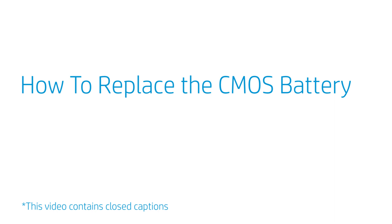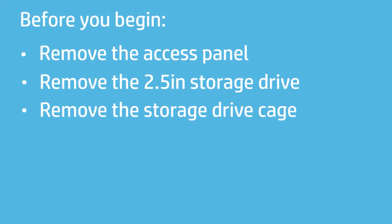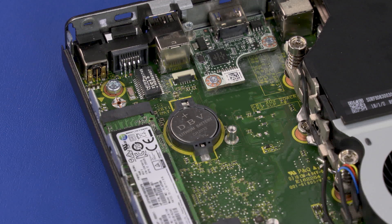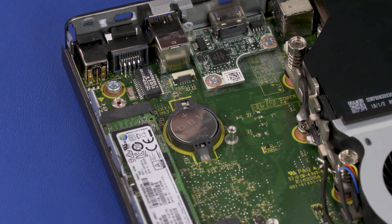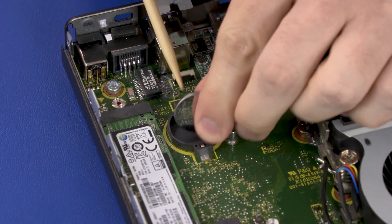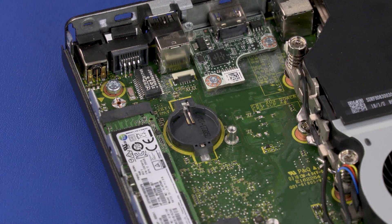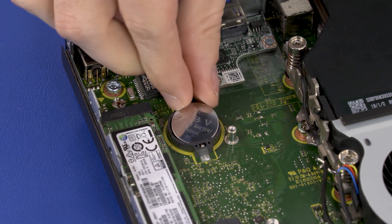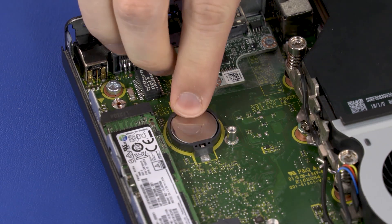How to Replace the CMOS Battery. Before you begin, remove the access panel, 2.5-inch storage drive, and storage drive cage. Removal: Carefully release the CMOS battery from the socket retention clips that secure it on the motherboard and remove. Replacement: Carefully secure the CMOS battery under the socket retention clips on the motherboard.